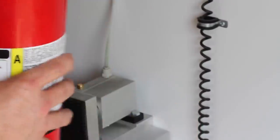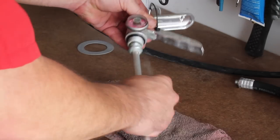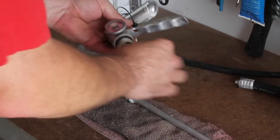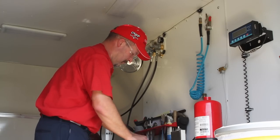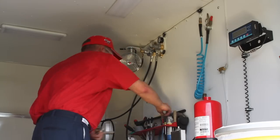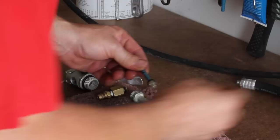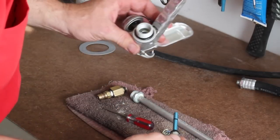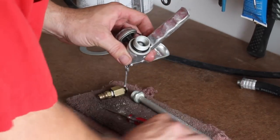A thorough external visual inspection of the extinguisher is performed to check for corrosion or physical damage to the cylinder. The valve assembly is then taken apart and cleaned. The valve stem and o-ring are inspected and replaced if necessary. All parts of the valve assembly are lubricated prior to reassembly to ensure proper seating. Too often, fire extinguishers bleed off pressure due to poor maintenance practices.